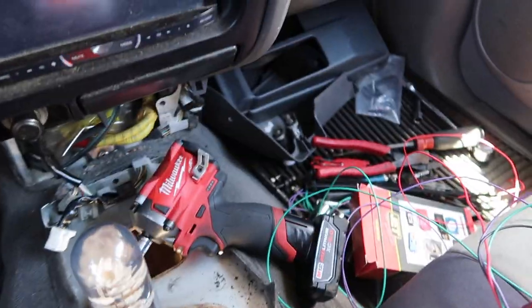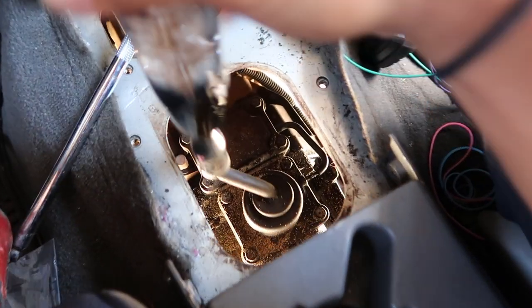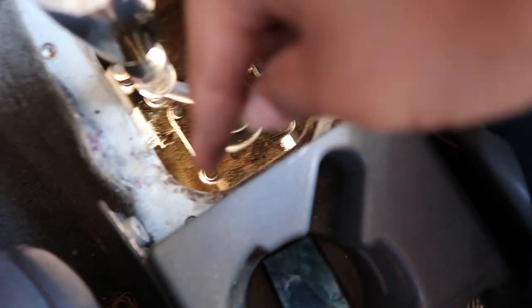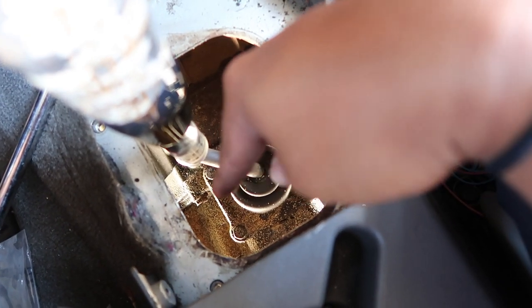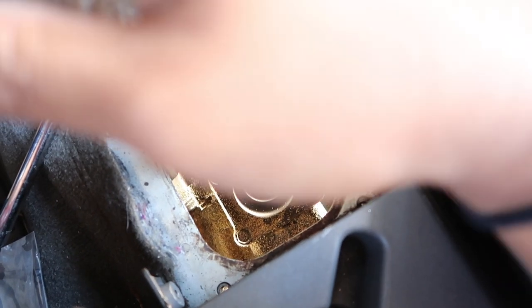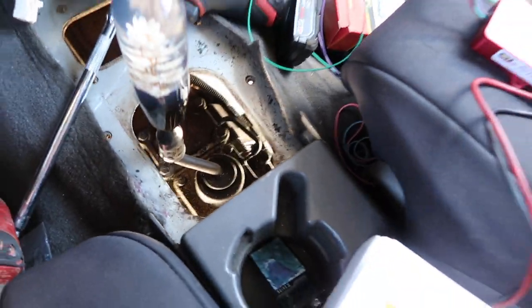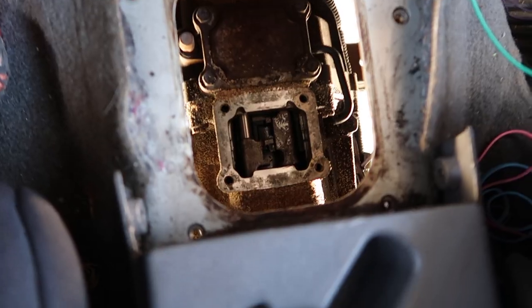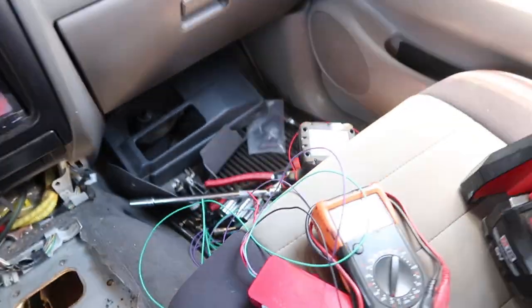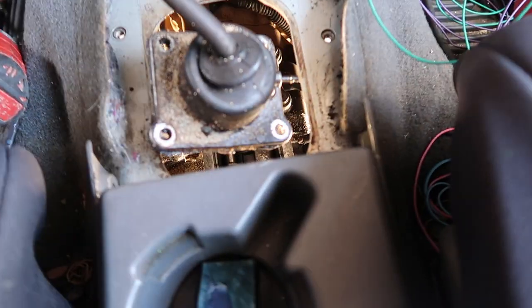I took off the center console trim to run my wires through, but I found a transfer case leak down there and I'm not sure if it's the shifter itself. Since everything is open, I went ahead and removed it and resealed it. Got it clean, got some sealant on the shifter, and now it's going back in.